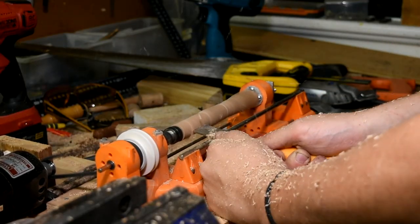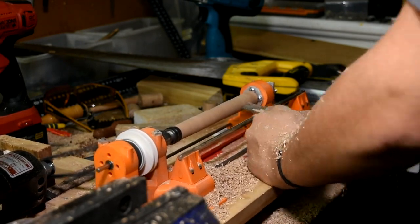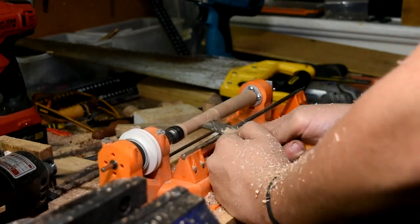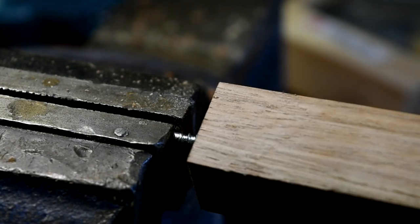With that done, the lathe is complete. I use a sewing machine motor to power mine, but how you power yours depends on what you can find. I'm going to make a Dremel version as well in the future, which should be more accessible and easy to make. To attach a workpiece, I just use a wood screw that I've cut the end off of, that I then put into the collet chuck.